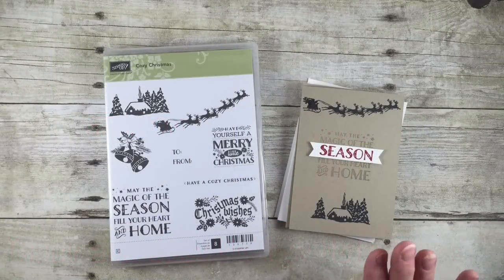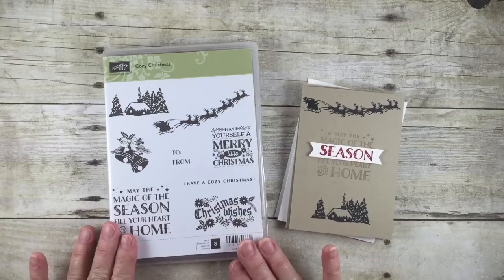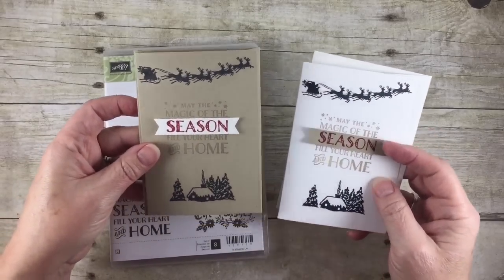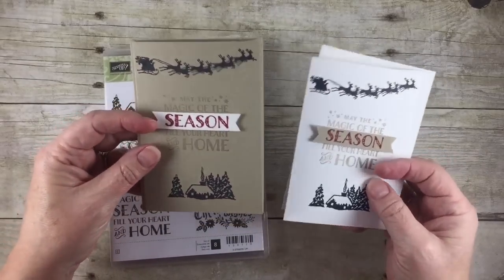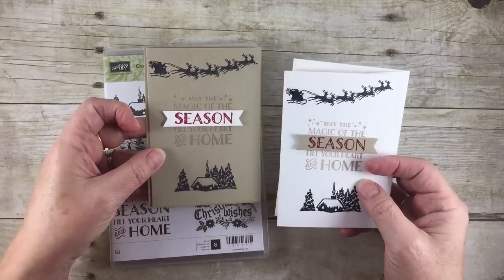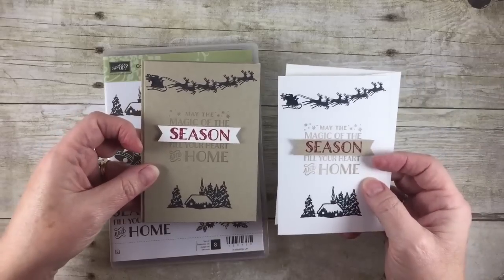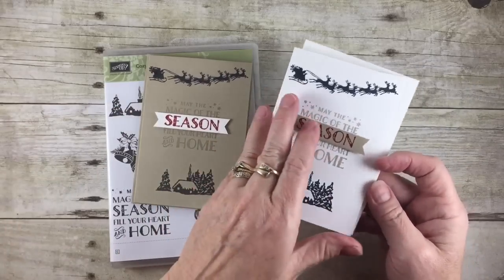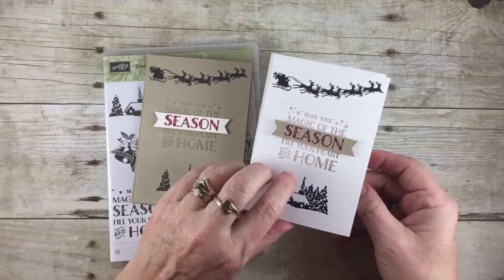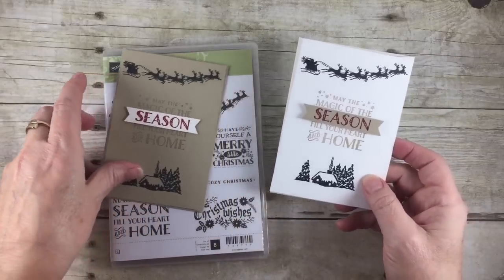Hello stamping friends! Today I want to show you some quick and easy little cards. I'm going to be using the Cozy Christmas stamp set. These little note cards come all pre-scored and cut, so all you have to do is stamp — there's no work involved. You can order them in crumb cake, whisper white, or very vanilla. These are really easy to multiply and make many cards to send your Christmas greetings, or you can stamp a thank-you inside and use them after the holidays.